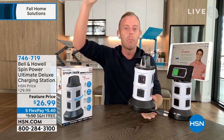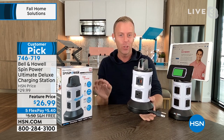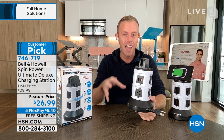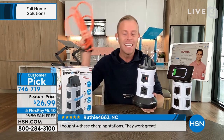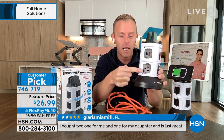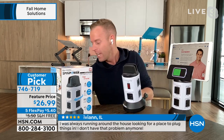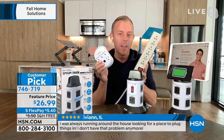Every USB port is twice as fast as our standard version — these are 2.1-amp rapid charging USB ports. That means phones, tablets, computers, Fitbit — all charging twice as fast as our standard unit. And you're getting the three-prong outlets because we're replacing an extension cord, not just a standard one. You need a grounded three-prong outlet to plug in your Keurig, air fryer, toaster oven — all those things. We had to have the durability of a heavy-duty cord. And yes, this is a surge protector.